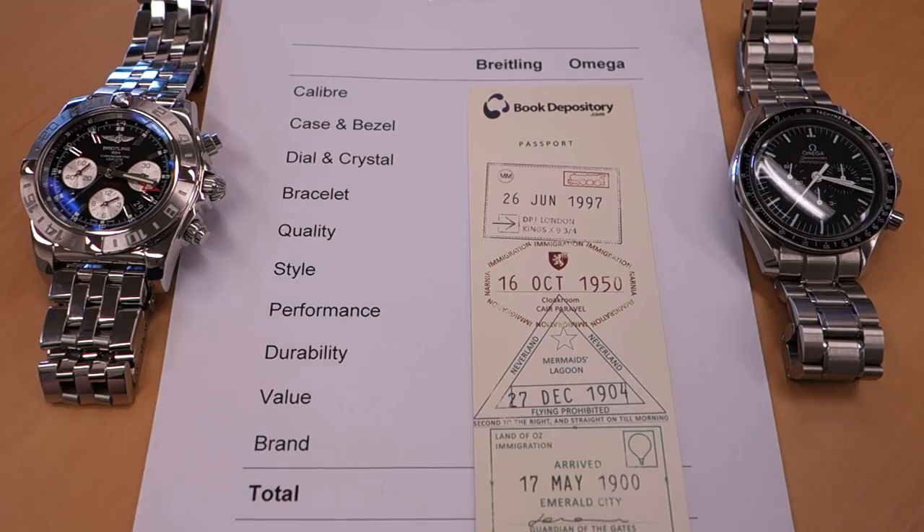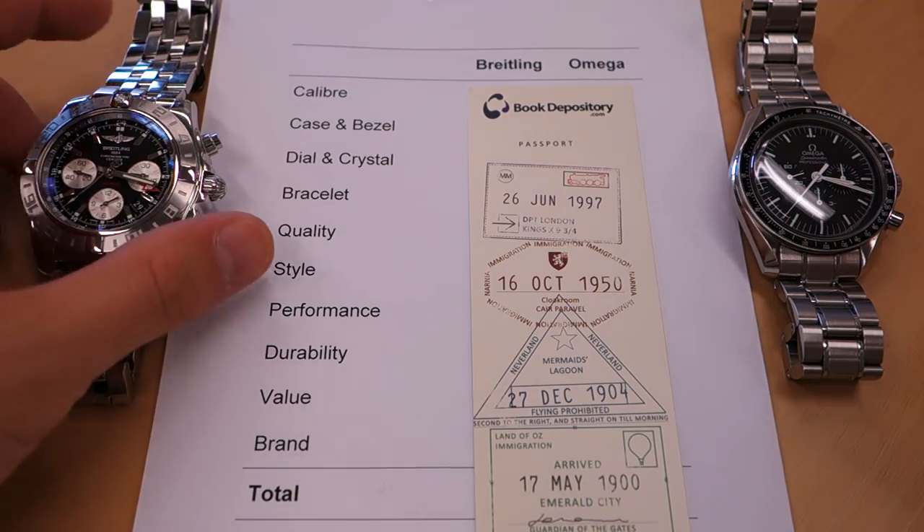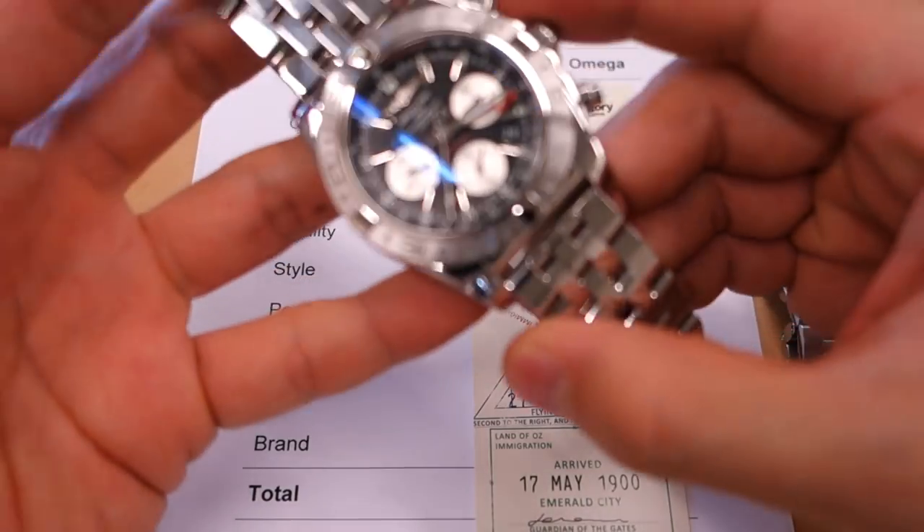Hello guys, welcome back to the channel. Today we have a massive comparison of two very well-known chronograph watches, so let's just get straight into it and introduce the pieces.